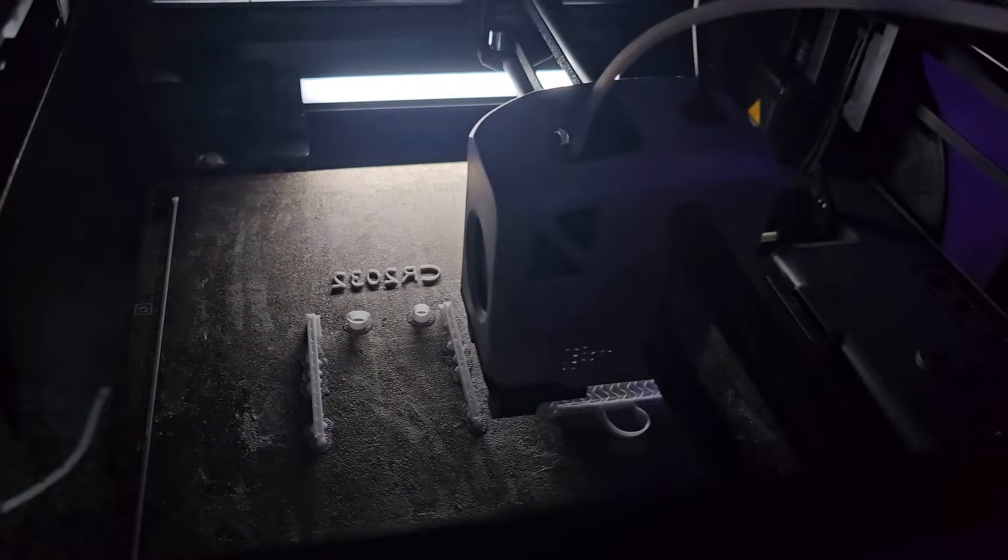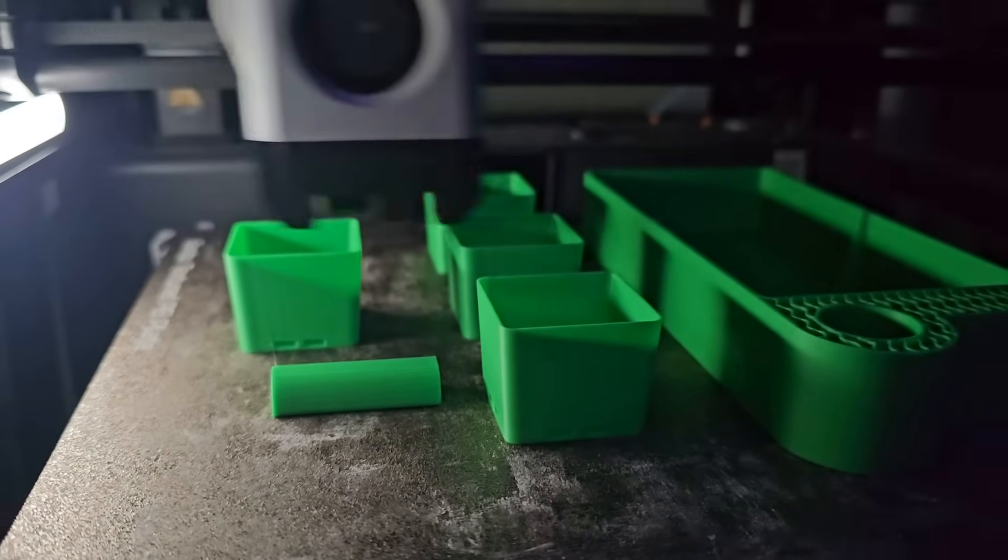If you've clicked on this video, there's a good chance you're not sure what to 3D print right now. Maybe you want to print a gift, something practical, or just something that you can enjoy yourself. Well, don't worry about it — I've spent ages looking for some stuff that I would like to print, and I'm going to share those 5 things with you today. These are 5 things that you will absolutely want to 3D print at some point. So without wasting too much more of your time, let's get to the prints.